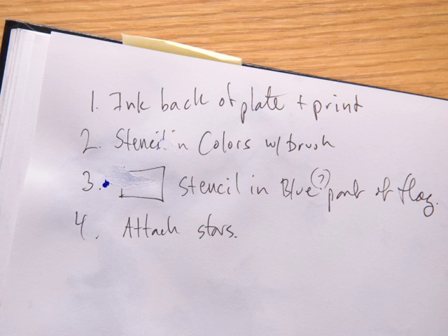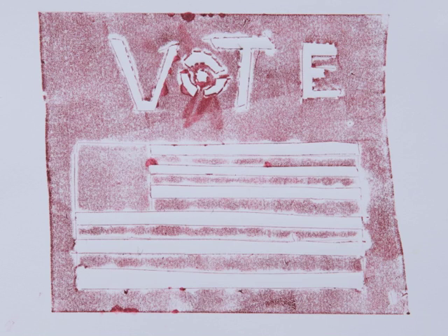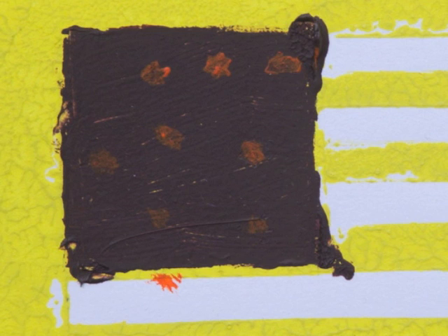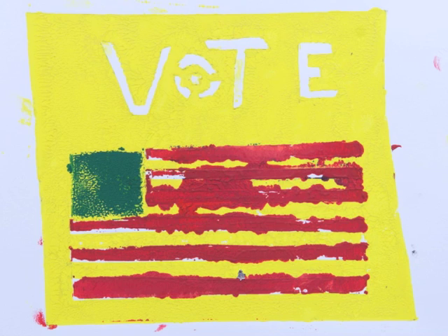I thought, why don't I pry these stars out, and maybe I can attach those stars directly to the work. So I revisited the idea that the plate can work both to print with and to stencil with. My first try, the ink was a little thin, but it shows nicely my cut lines. It was hard to print those little stars in there, so I gave up on that idea. And I was experimenting with rolling ink to make the stripes on the flag.